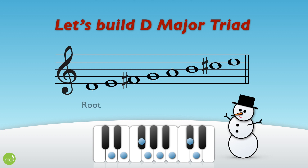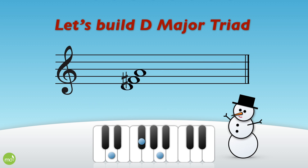Now we'll take the root, the third, and the fifth. These three notes are used to build the triad. Here's a D major triad in root position.